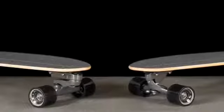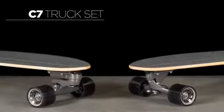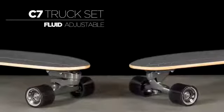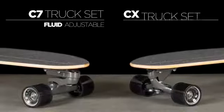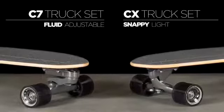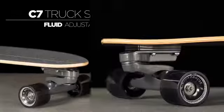This model comes with one of two Carver surfskate truck sets: the dual axis C7 truck for fluid surfing motion and a wider range of adjustability, or the reverse kingpin CX truck for snappy rail to rail carving and lighter weight.